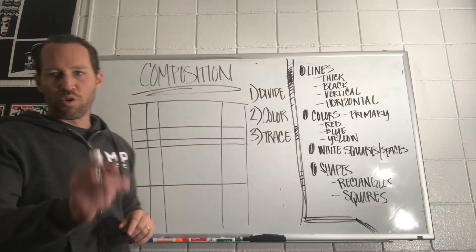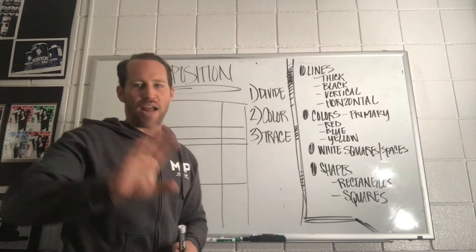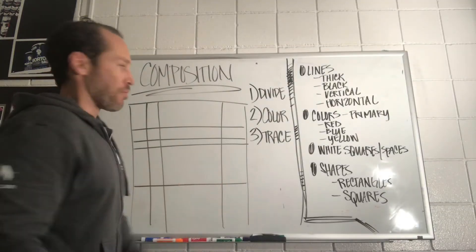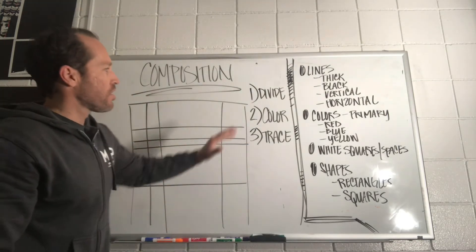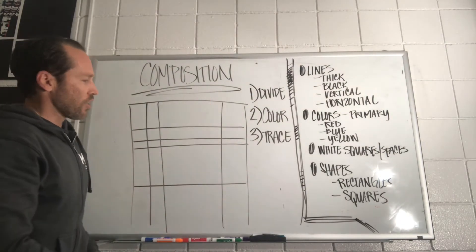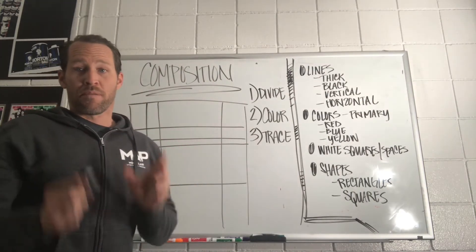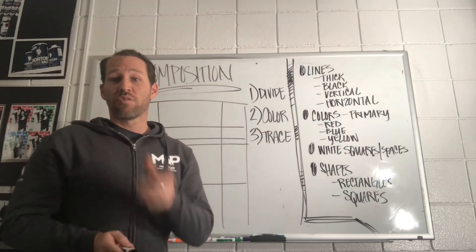Number one — you're going to have your ruler, your pencil, and your paper handy. Push the markers aside, we're not going to need those right now. You're going to divide up your areas on your paper. I have my paper right here on the board — I divided up my sections. Use your ruler and go ahead and divide up however you want the sections of your paper with pencil and ruler. Go ahead, pause the video and do so now.